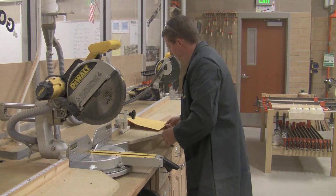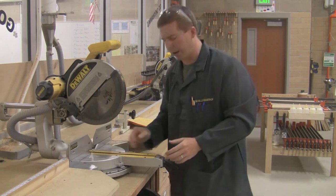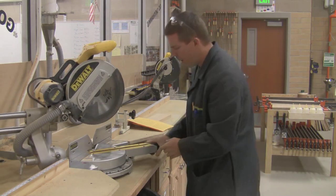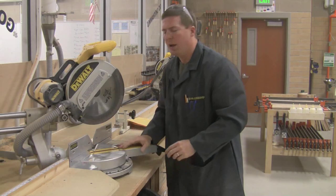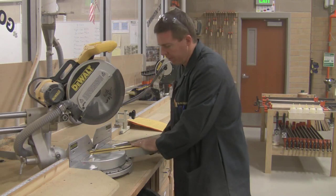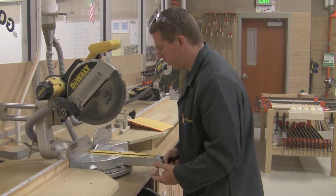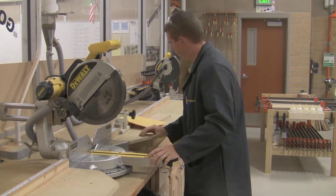Most miter cuts are set at 45 degrees, like a picture frame. You set 45 degrees, lock it in, and make your miter cut. They don't have to be 45 degrees, but the majority are. On the nightstand project, the miter cuts are at 45 degrees, so that's our most common miter cut setting.